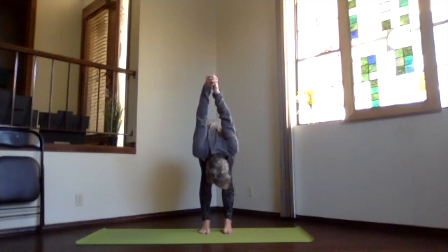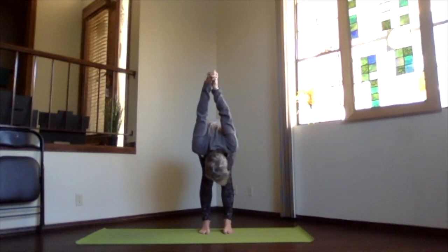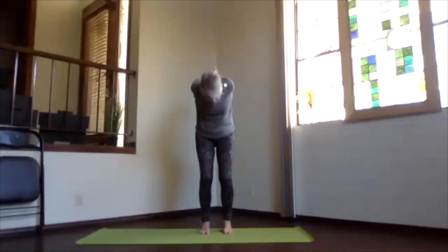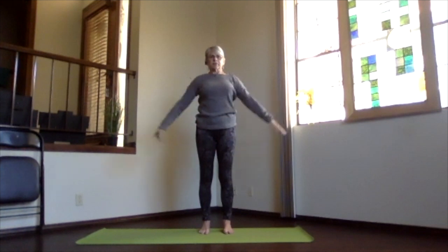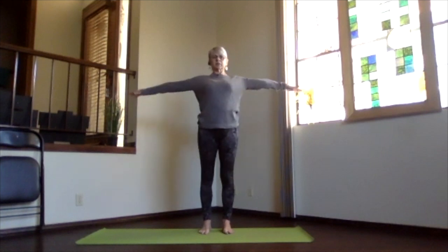Stretch your spine and exhale over, come into your forward bend, hands toward the ceiling, head down toward your legs. Lift your sitting bones for that hamstring stretch and breathe. Then knees bent and chin in, slowly wind your way back up, heart high, head back, shoulders down, opening across the chest.